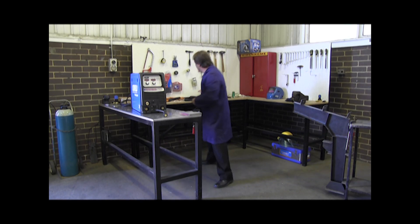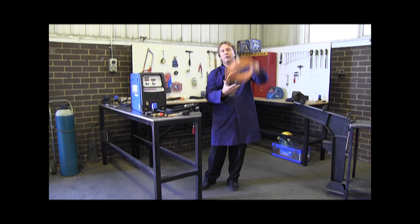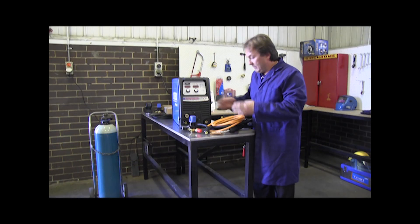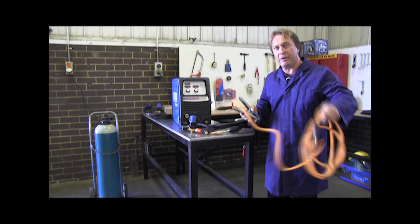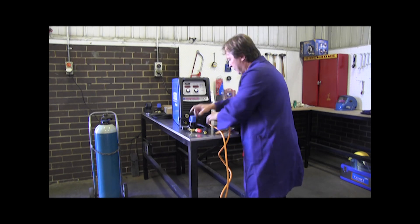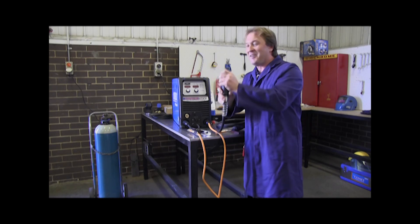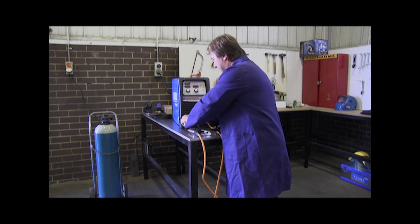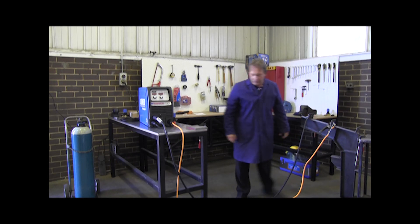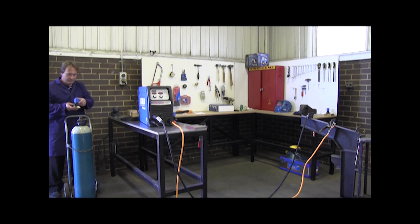What you will need for MIG welding is of course the MIG torch, the regulator, and your earth lead. You will also need a 15-amp power point. To set it up for MIG welding, connect the earth lead up first — it naturally goes on to the negative polarity, and the positive is for the gun. Then connect the MIG torch. Put the earth lead on the job and that's ready for the wire to go through. Next, connect up your regulator onto the bottom.